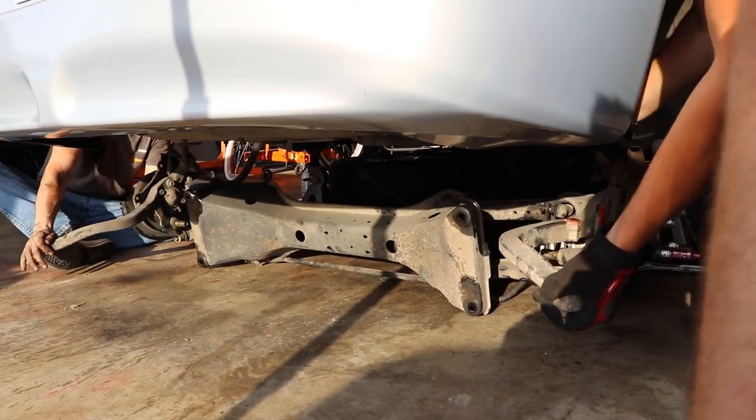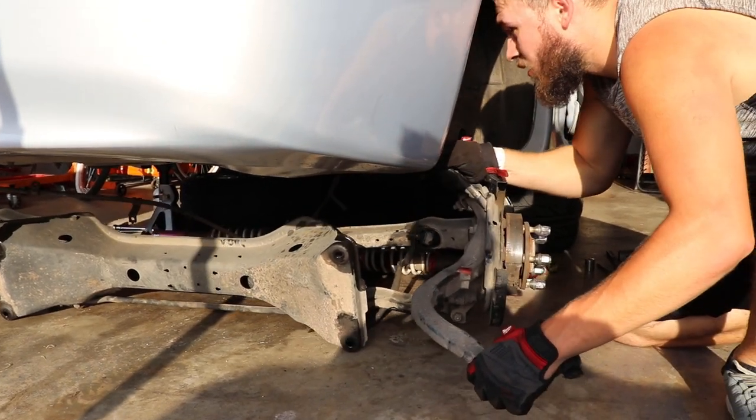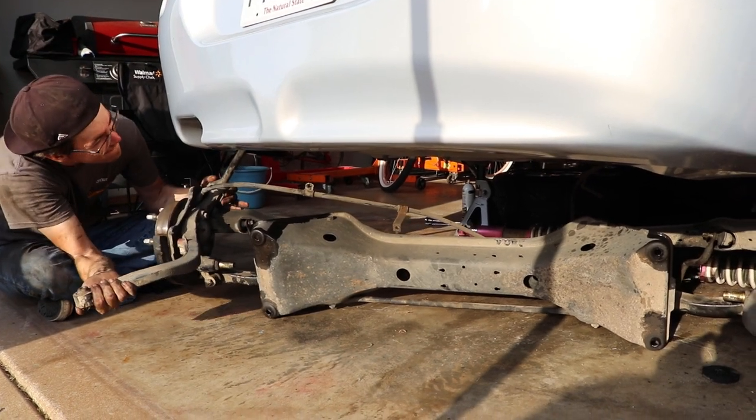Subframe is free after 20 years. Hold on real quick. I'll try to get that side free.